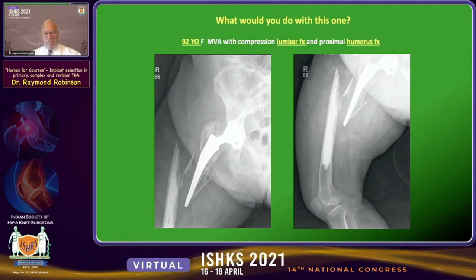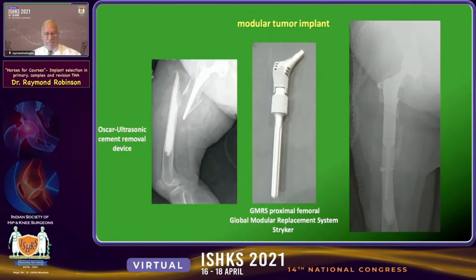So what would you do with a 92-year-old woman involved in a motor vehicle accident who also had a compression fracture of the lumbar spine and a humerus fracture, faced with an unbelievably challenging periprosthetic fracture? In this case, you can't use any of the technology previously discussed. You have to go to a tumor implant using some type of ultrasonic technique — such as the Oscar technique — to melt into the existing cement mantle, which was probably the strongest thing in this patient's femur when she presented.